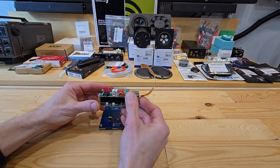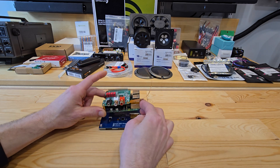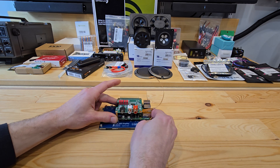The DAC hat on top is sold separately by InnoMaker. It has an RCA and 3.5mm output and works flawlessly in both Pi OS and Moode. The Pi and DAC will mount to the screen on its OEM mounting posts.